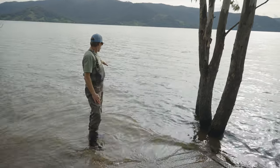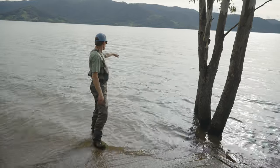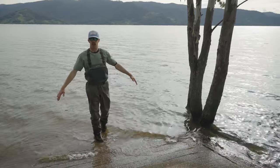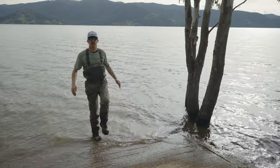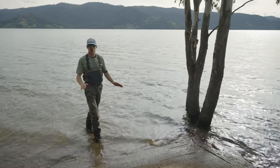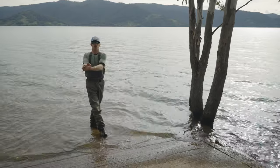I'm going to step off the edge where it drops to potentially over my head. As soon as I go off the edge, I'm going to bring my knees to my chest, trapping the air, do the backstroke, bring myself back to shore where I can stand up, and walk out.